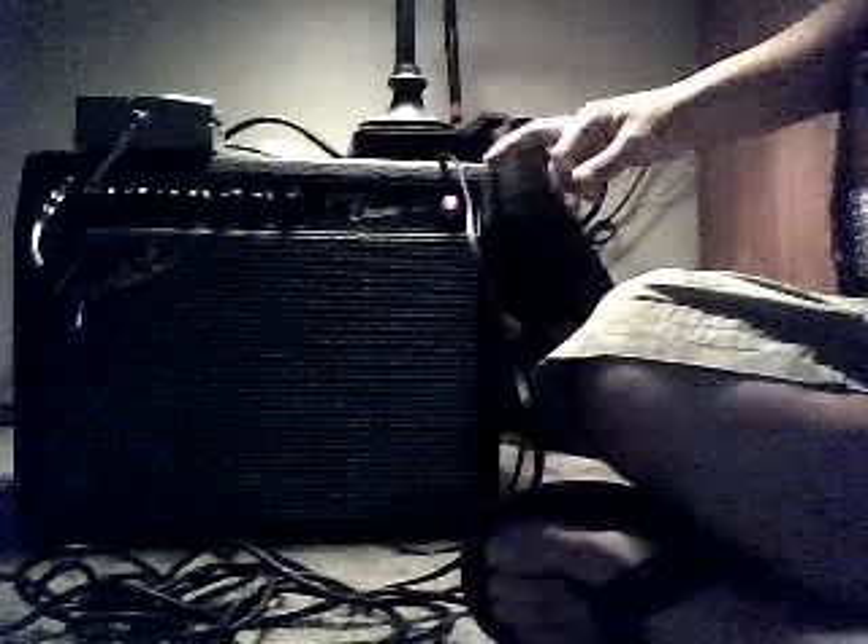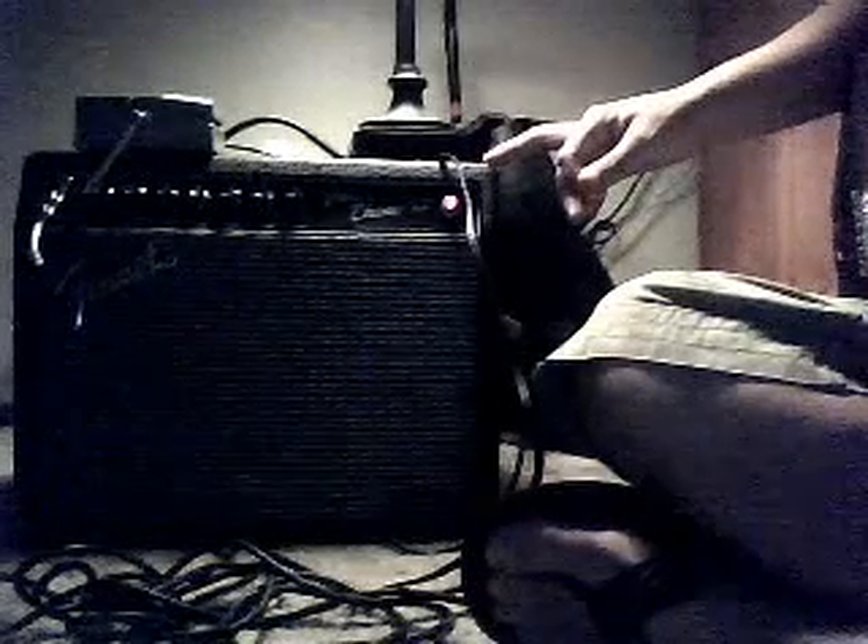Alright James, here we go man. This is the new 5-watt Fender VibroChamp XD amp that I got. I told you I'd put a video up, so let me run down a few of the things on here. We've got our gain, volume, and voicings.